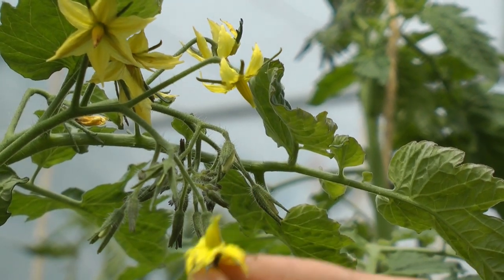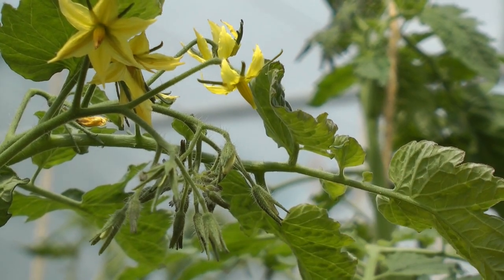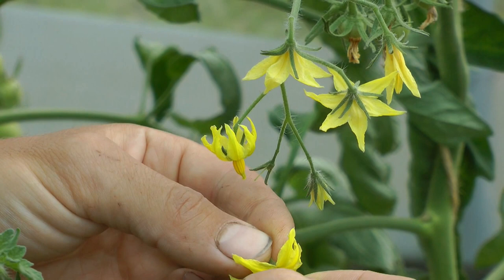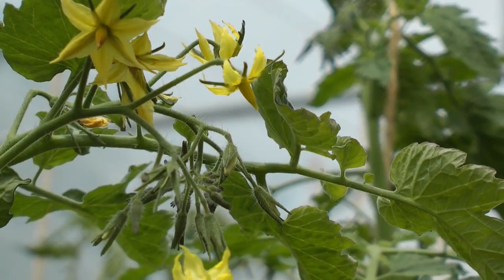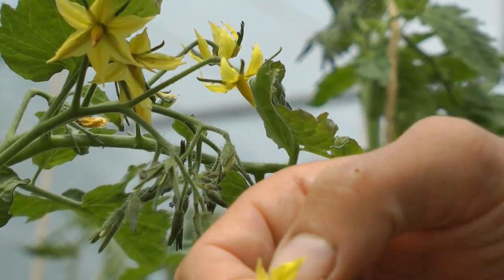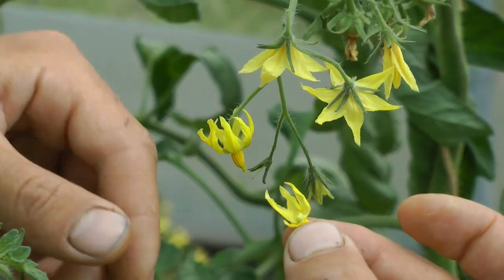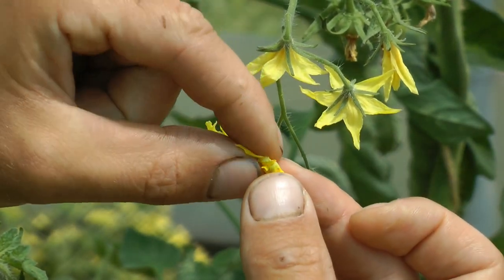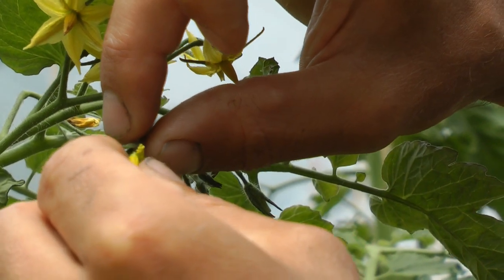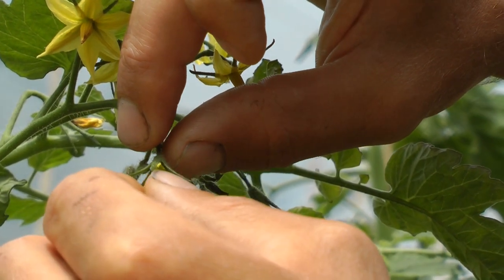To do a cross between two tomato varieties, I've selected a flower from a different variety. The donor flower needs to be open so the pollen has already shed. I pull off the whole thing and take off the petals, then very carefully stick the anther tube onto the stigma. This guarantees that the pollen will have shed inwards onto the stigma.